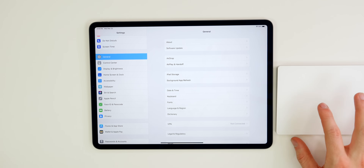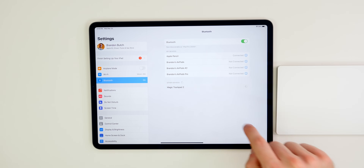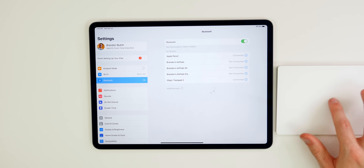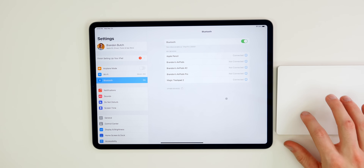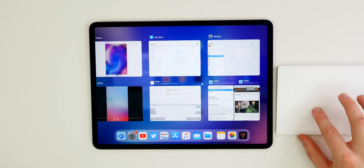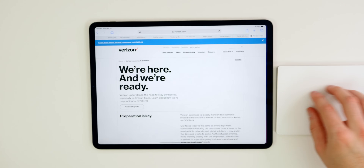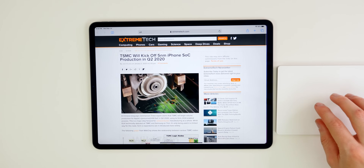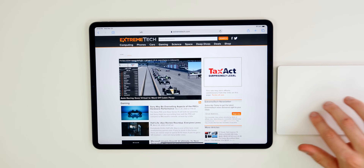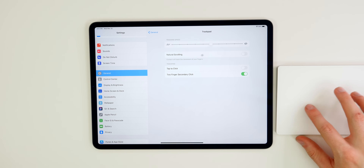If you have a Magic Trackpad, you get even more features and exclusive gestures. I have the Magic Trackpad 2 here — you connect it via Settings, Bluetooth. Once connected, you can do a three-finger swipe up to go home, and keep swiping up to reach the multitasking view. You can also quickly go in and out of applications using a three-finger swipe left or right. In Safari, you can go back and forth on web pages with two fingers.